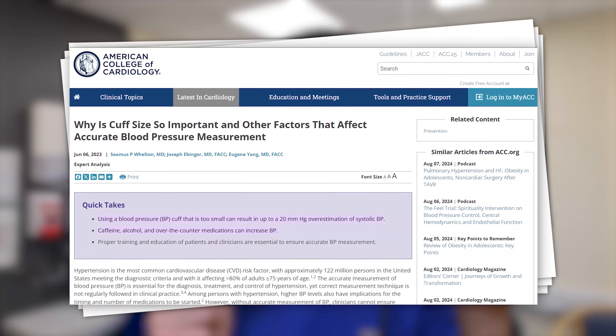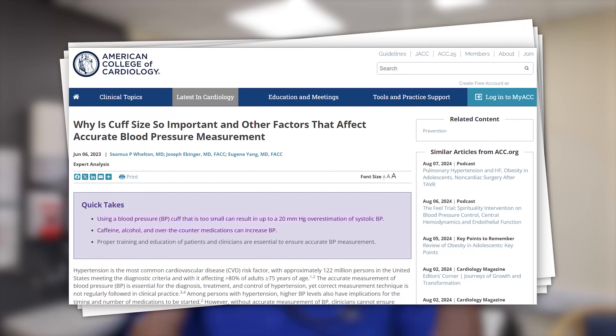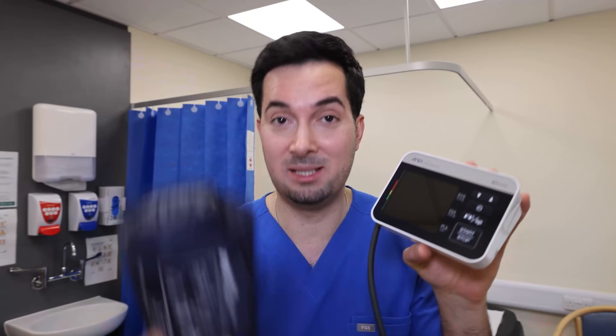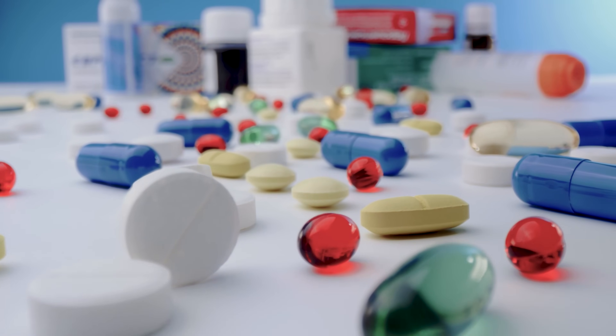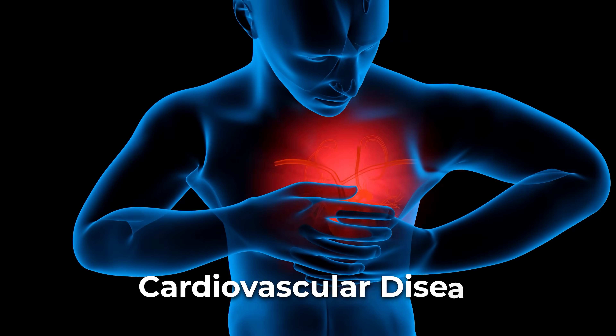Studies have shown that using a blood pressure cuff that's too small can actually overestimate your systolic blood pressure by 5 to 20 millimeters of mercury. On the other hand, using a cuff that's too large can underestimate it by about 3.6 millimeters of mercury. This means inaccurate readings can lead to inappropriate medication being prescribed or not prescribed, and can increase your risk of cardiovascular health events.